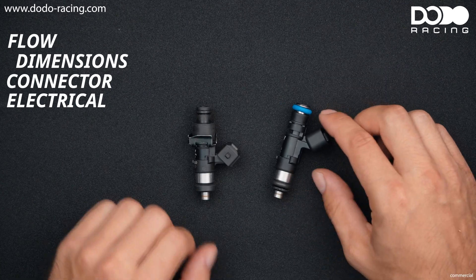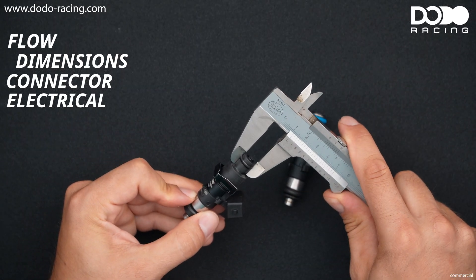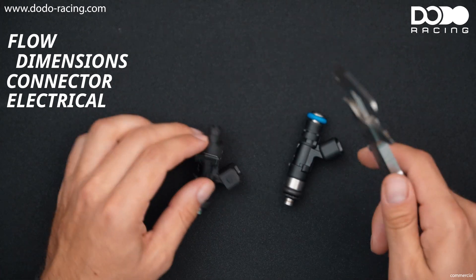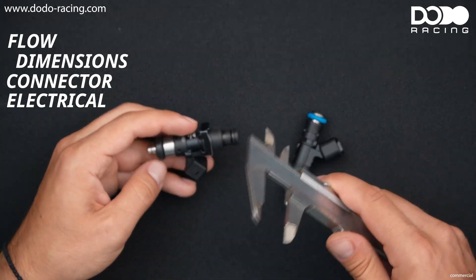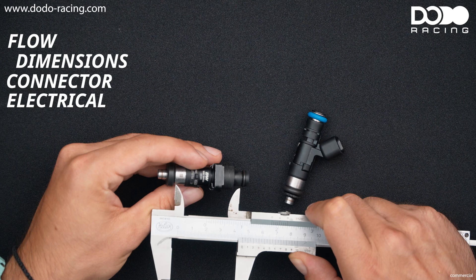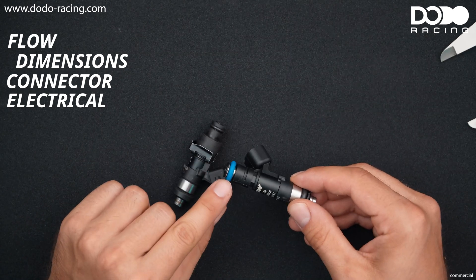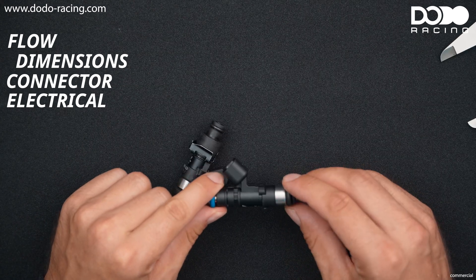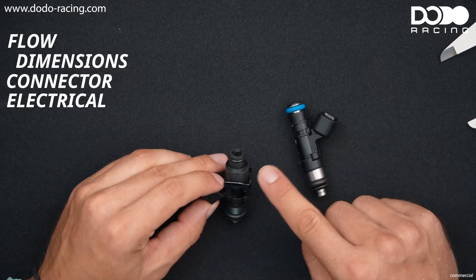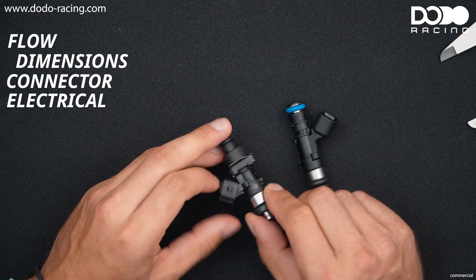Basically there are three dimensions we need to know. One is the upper o-ring diameter, the other is the lower o-ring diameter, and the last one is the injector length which is measured from the inside of one o-ring to the other. So this is a standard 40 mm injector which has a 40 mm o-ring on the top and a 40 mm o-ring on the bottom. This is a 2JZ GE injector which has an 11 mm top o-ring and a 16 mm compression cushion on the bottom.